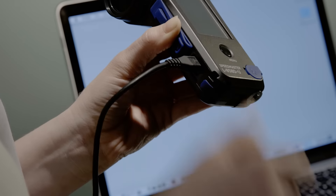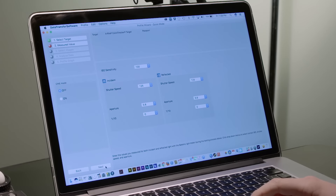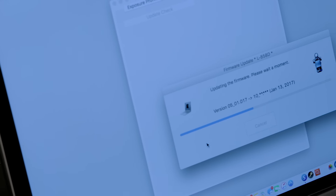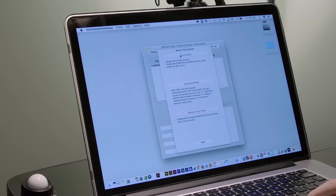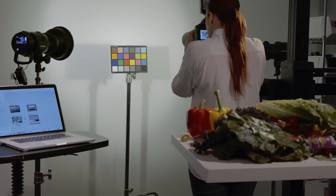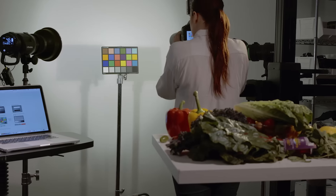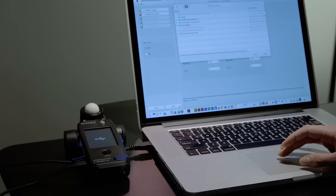With the 858, you can stay up-to-date with the included data transfer software that allows you to update the firmware when needed. Profile your meter and store up to 10 custom exposure profiles for different cameras using Sekonic, X-Rite, or Datacolor targets. Keeping your meter up-to-date, calibrated, and profiled has never been easier.